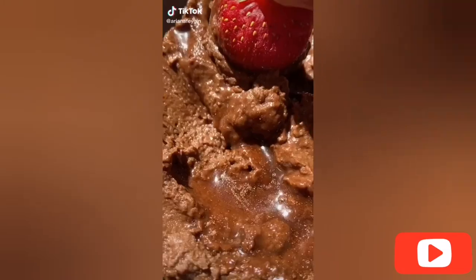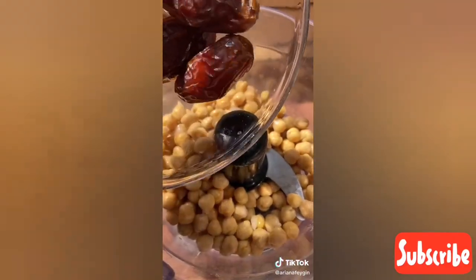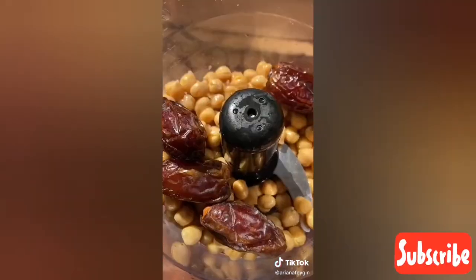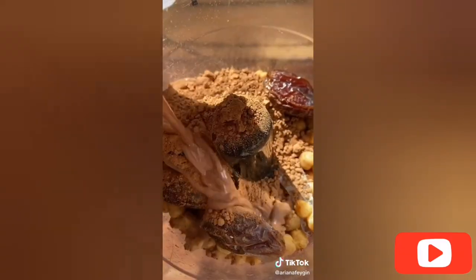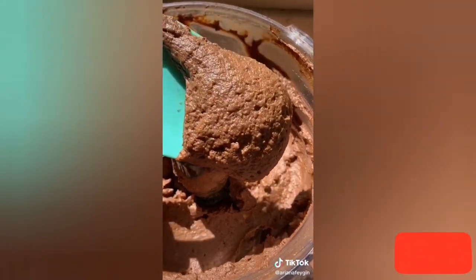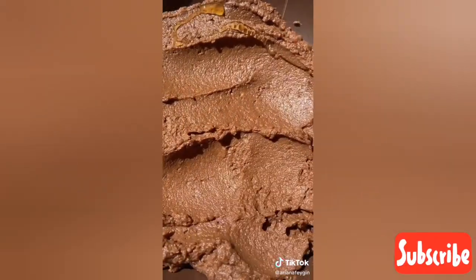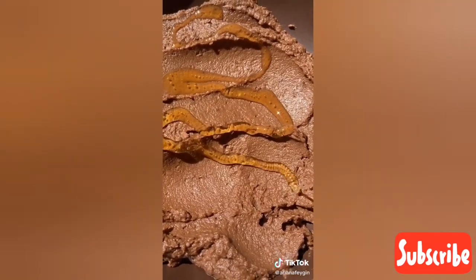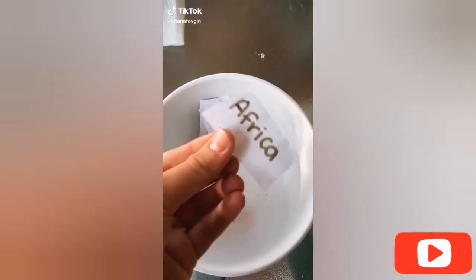Hey everyone, it's Ariana and if you haven't had dessert hummus, today is your lucky day. I cannot get enough of this brownie batter hummus. First add a can of drained and rinsed chickpeas, then your sweetener of choice — I used four dates — a little sprinkle of salt, about a teaspoon of vanilla, four tablespoons of cocoa powder, and a little bit of your favorite milk; I use chocolate oat milk. Blend it in the food processor until smooth — just a forewarning, some dates have seeds. I love to top it off with a little drizzle of honey and a sprinkle of cinnamon.